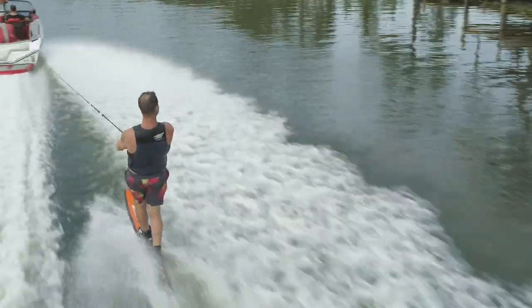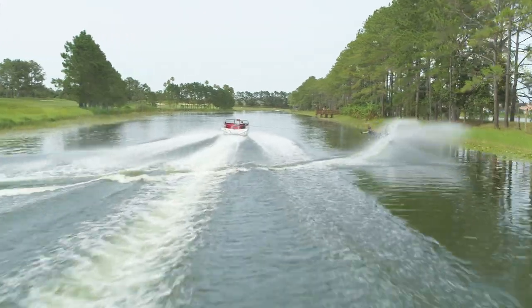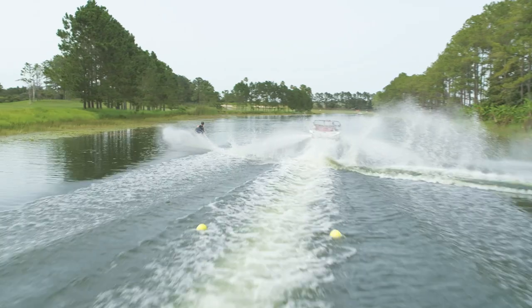We believe the ultimate outcome of good design is equipment that ultimately disappears and makes you become one with the performance — and that's what the 2021 Venom boot is all about.